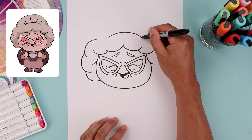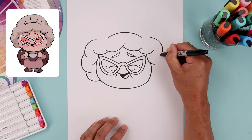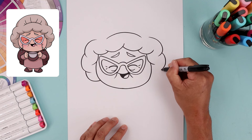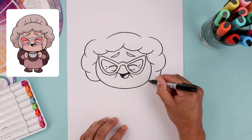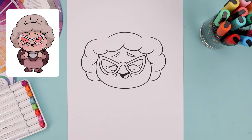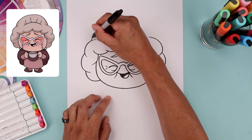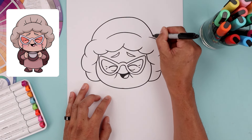Now do the exact same thing on the right. From this point, step out, go all the way around, bend that in, step back out, in towards the head, and add one more fold. Let's close off the top of the head with a curve, starting over on the left, going up toward the top, across, and then down on the right.